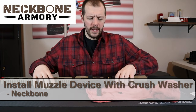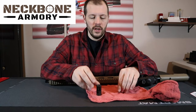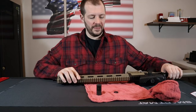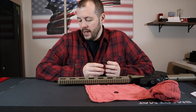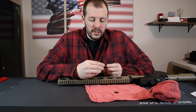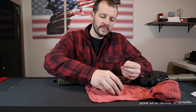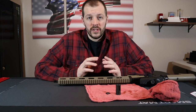Today I'm going to be installing this A2 flash hider using a crush washer onto this AR. Crush washers are probably the most popular way — in fact, if you buy an off-the-shelf rifle that comes with some type of muzzle device on it, it's probably on there using a crush washer. But there's a right way to do it and a wrong way to do it, so let's go over it step by step.